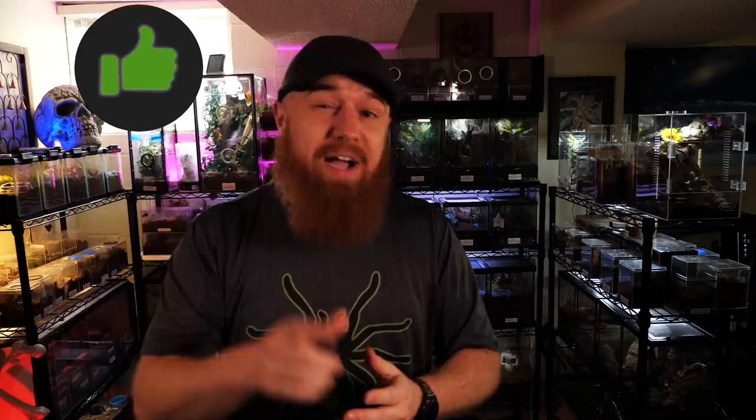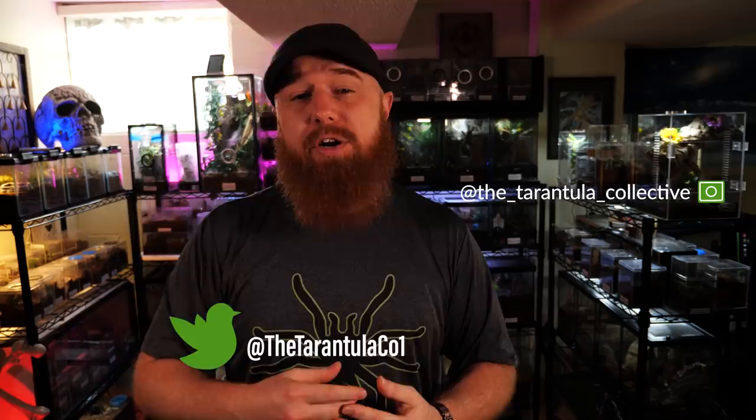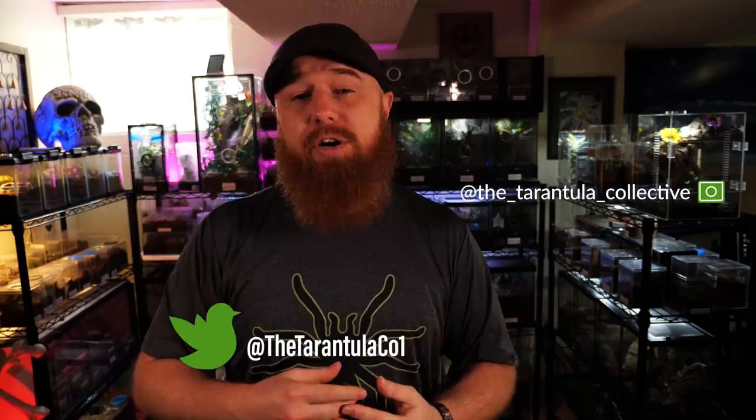If you enjoyed this video and found it informative, be sure to hit that like button — it means a lot to me and helps future keepers find this information. Make sure you subscribe and share this video with your friends. If you want to support this channel further, we do have a Patreon — the link is in the description. You can also follow me on Instagram and Twitter, and visit my website, tarantulacollective.com, where all my social media platforms are linked, plus a store where you can buy Tarantula Collective merchandise.